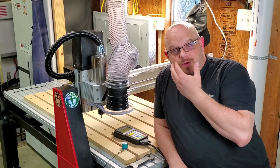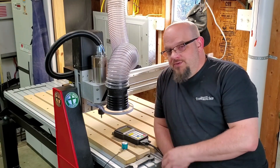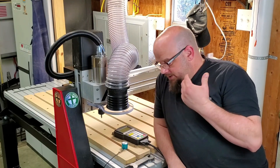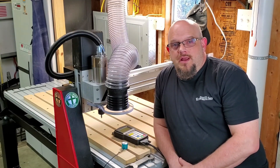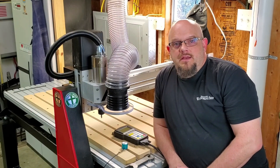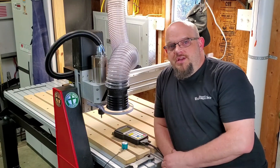Hey guys, Chris here with Criss Cross Crafts. I know some of you are probably wondering, based on this, what happened to the Shark? Well, I love my Shark. The Shark HD5 extended bed was a fantastic machine. It did everything I needed it to do. It was a great first personal machine for me.